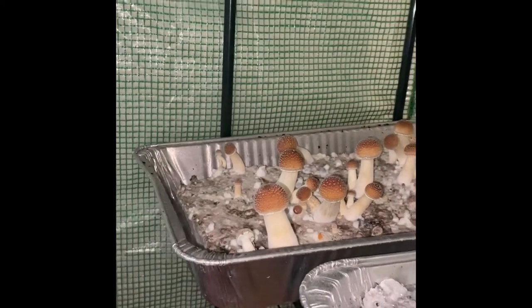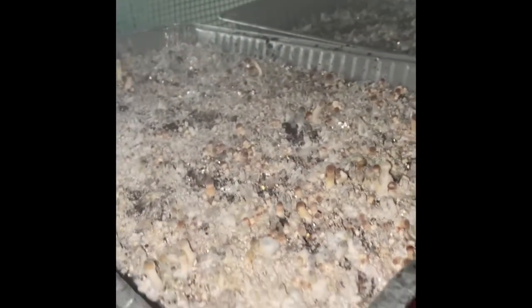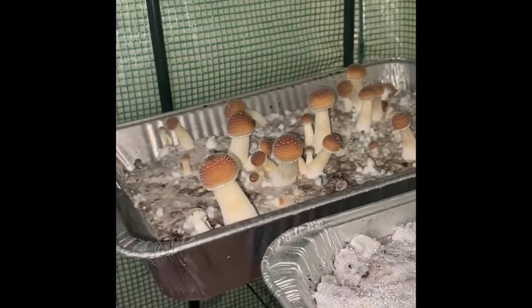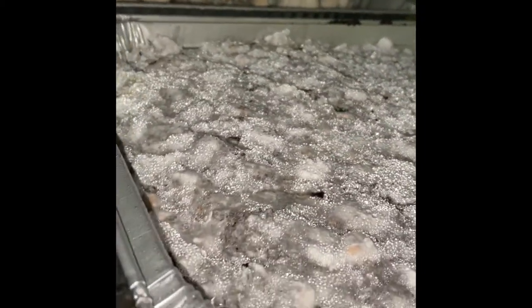Look at how those guys are doing — that's the third flush and they're somehow getting bigger. This is the second flush of another one and these are growing real small; you would think this is the first flush or something. I don't know what's up with this, amazing. But these are the surface conditions, that's what you want right there. I might have it too moist, but live and learn. Look at that — all those little dots will eventually become mushrooms.